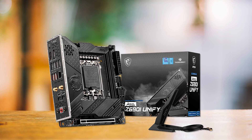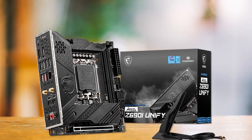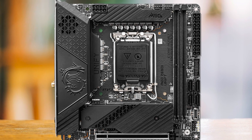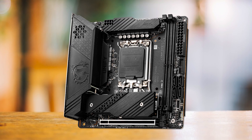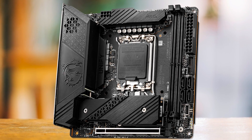On the subject of pricing, the Z690i Unify is definitely not the cheapest motherboard in this category. It is a relatively pricey option, but that is to be expected for Mini ITX motherboards in general, as they are often more expensive than competing ATX options due to their developmental costs and low volumes. Still, the Z690i Unify provides good value for money compared to alternative options in the Mini ITX category.